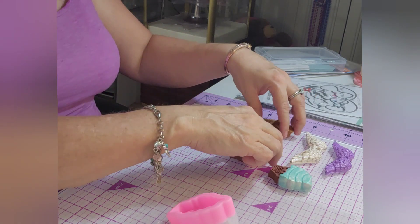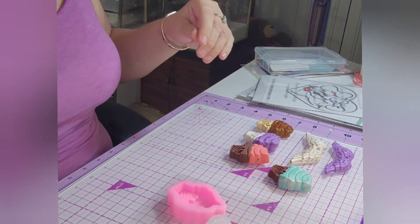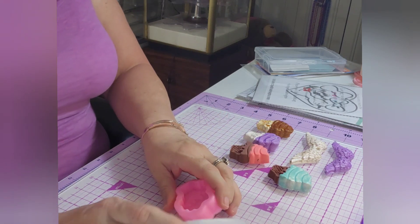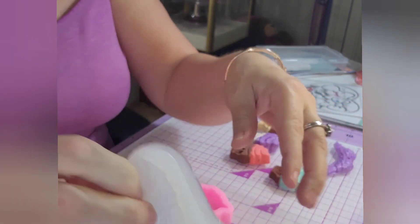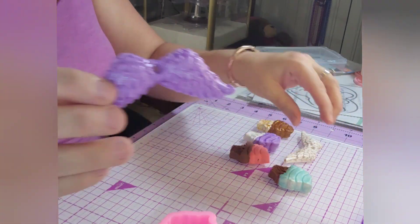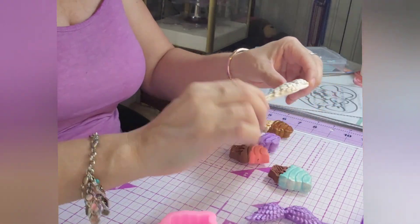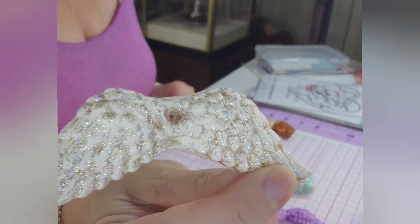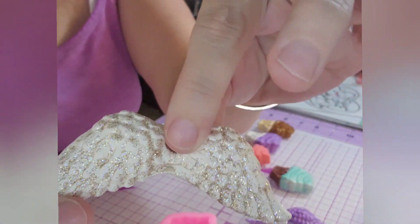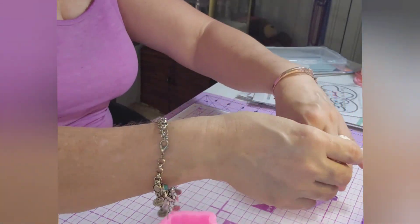I got a couple things in the mail yesterday and today, so I thought I would show you what I've been up to. First thing I did was I got Timo's molds — I got the angel mold and the ice cream mold. I just made two angel wings. I hope you can see — I thought this came out really pretty. I made a purple one and a white one and I put some stickles on both of them. You can hang them up, make ornaments and stuff like that.